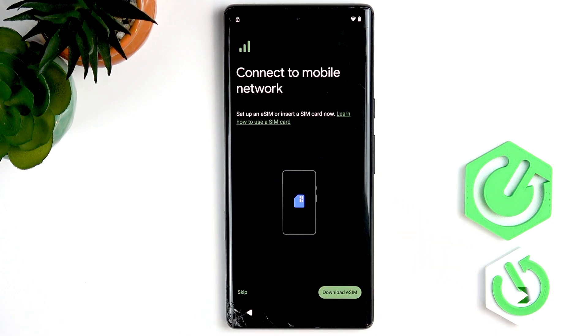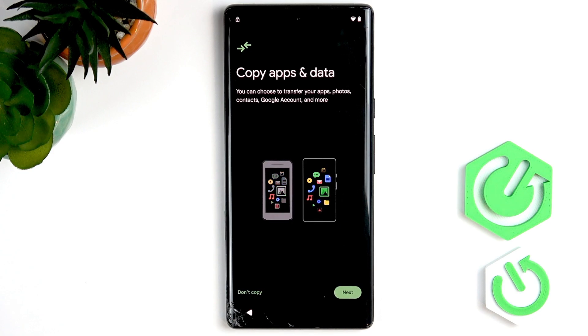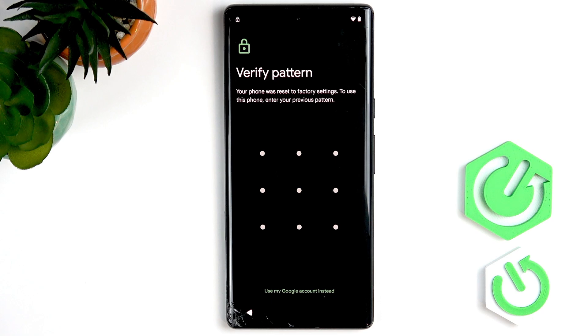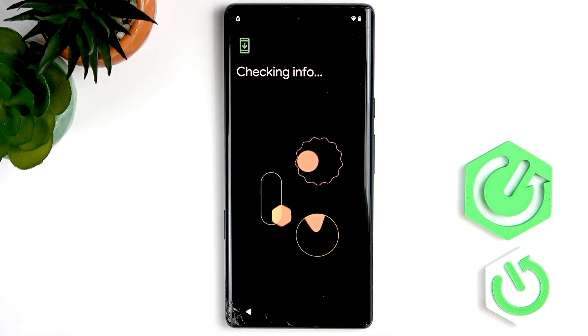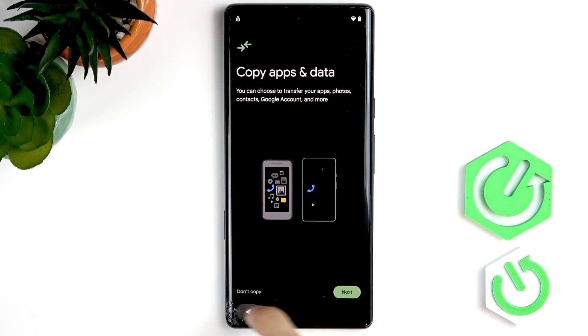After a short moment, it asks to connect to a mobile network — I'll skip it for now. Then click on 'Don't copy'. Just follow all the steps that I do. Now you'll see this screen: 'Verify pattern or PIN or password' — if you had a PIN or password on your screen lock and you don't know it, click on 'Use my Google account instead'. If you don't know your email or phone that was signed in earlier, just go back all the steps.